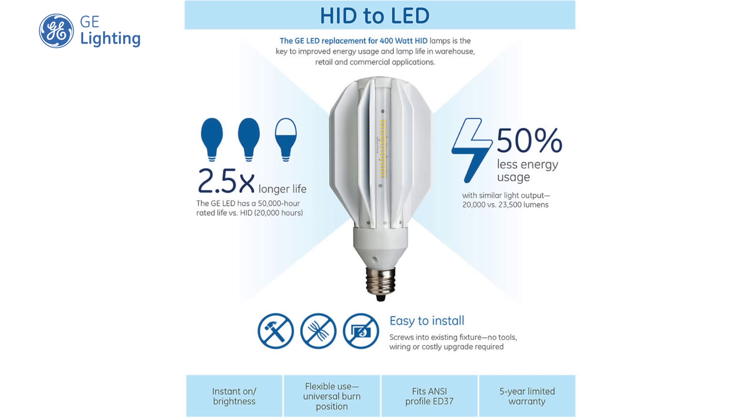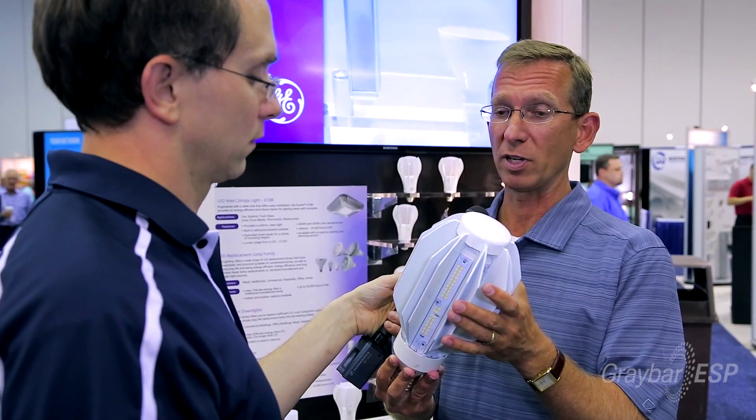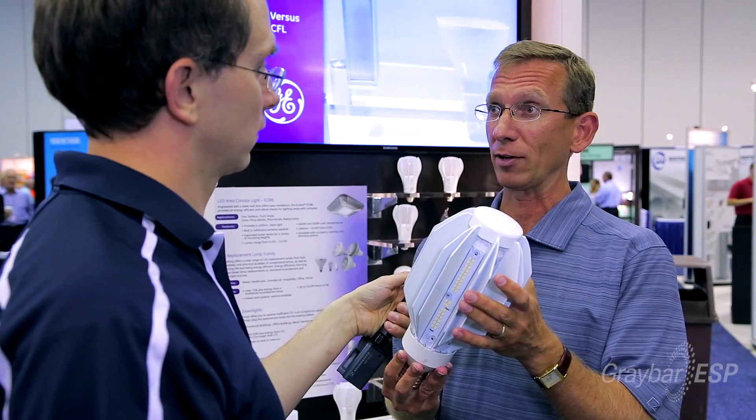It uses 50% less energy than the standard 400 watt metal halide. So the payback on it is very quick, and it would be a great fit for some of your contractor customers.